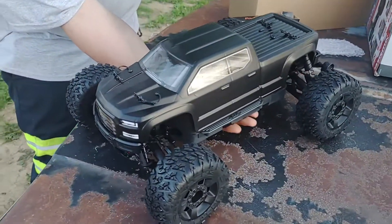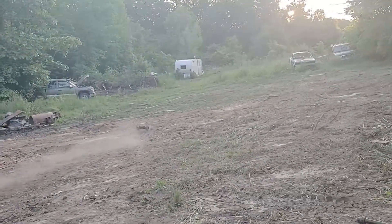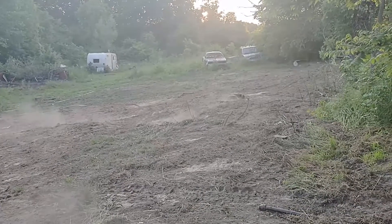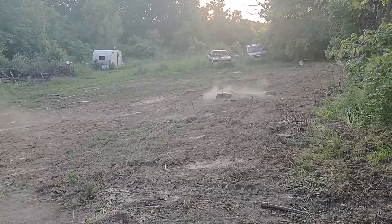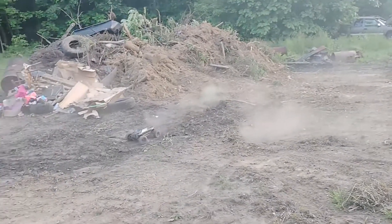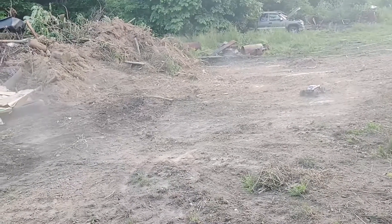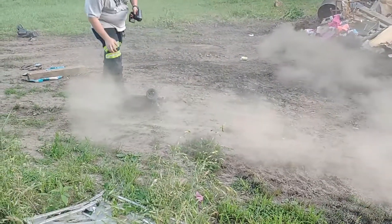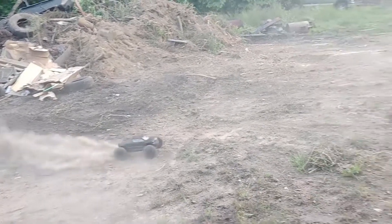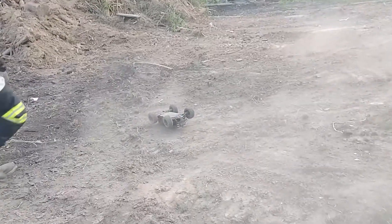All right, let's take it on a spin. Ready? Yeah — jeez! There's a throttle turned down — jeez! That's probably not the first time we play with it like that.